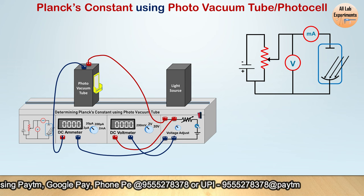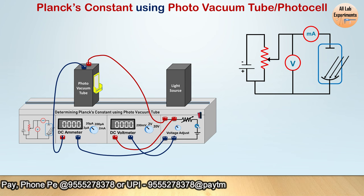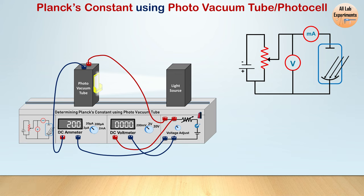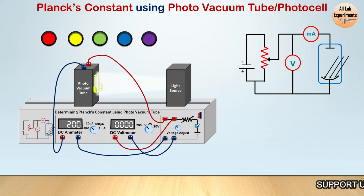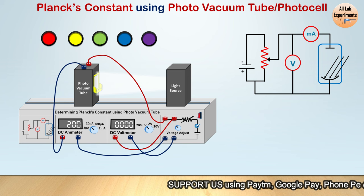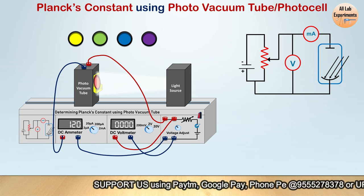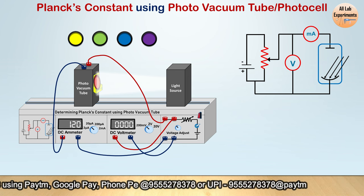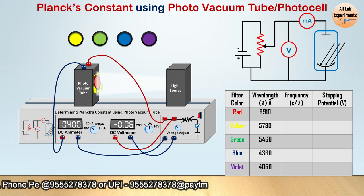The circuit is now complete. Switch on the light source and also switch on the DC power supply. This white light carries all wavelengths and falls on the metal plate, but we want a specific wavelength to fall on it. That's why we use these filters — glasses of different colors that allow only one wavelength to pass. First, apply the red filter so that only red light of a certain wavelength enters inside.